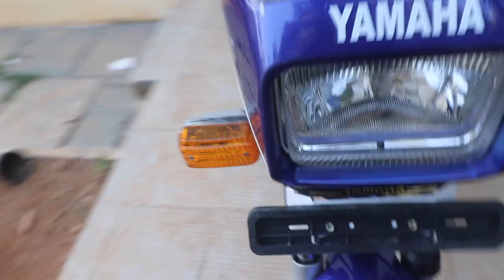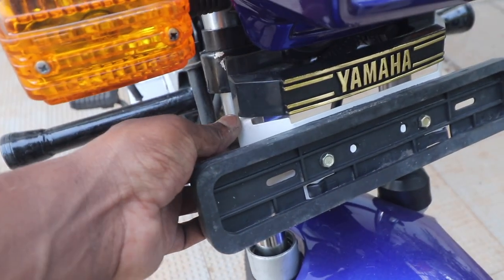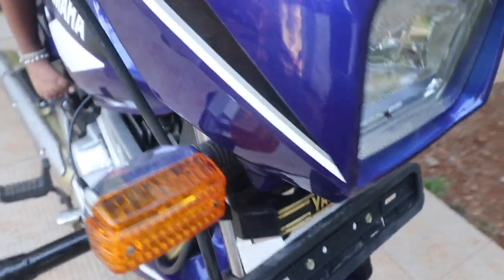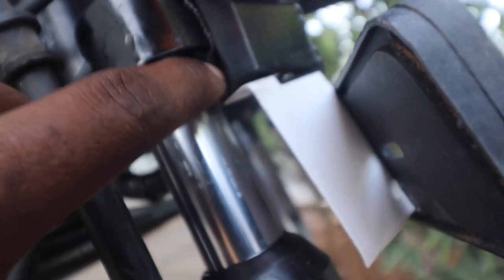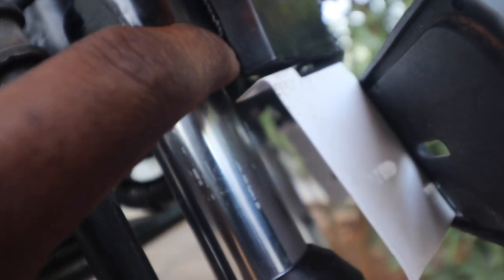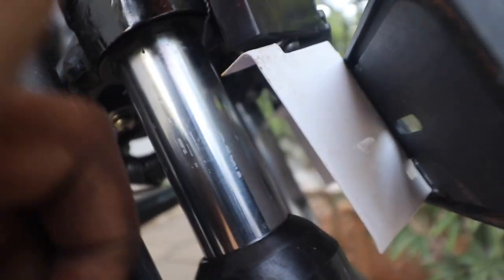The next thing you need to check on an RXZ is the number plate. The number plate on an RXZ is slightly different from the RX 135. Going underneath, you can see it bolts into the forks and the nuts are faced outward — this had the nuts not faced upward. That is one originality check you need to look at.